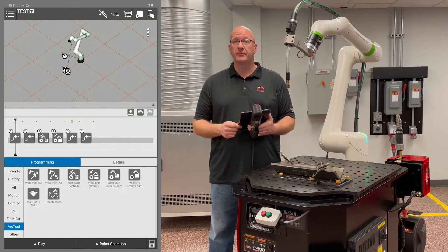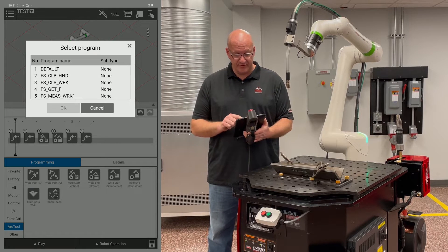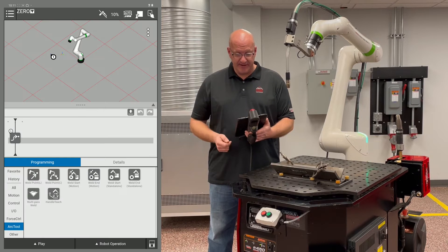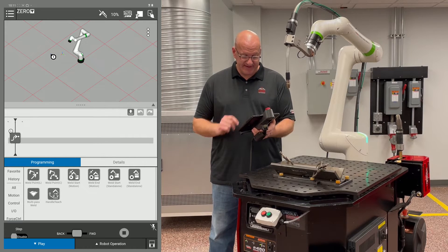The first step is to go to your zero program. Go to the drop-down menu in the top left corner, go down to zero, and highlight it. This is our zero program — we want to run it, so go to the play tab.